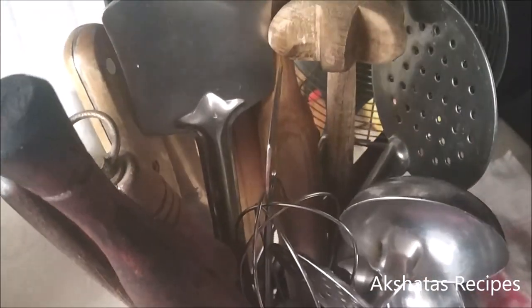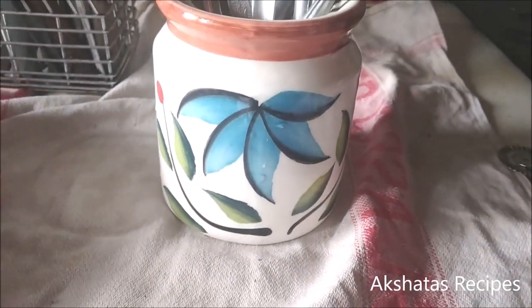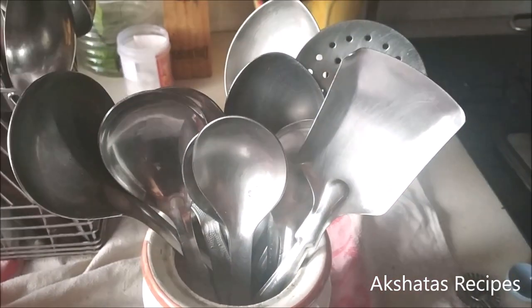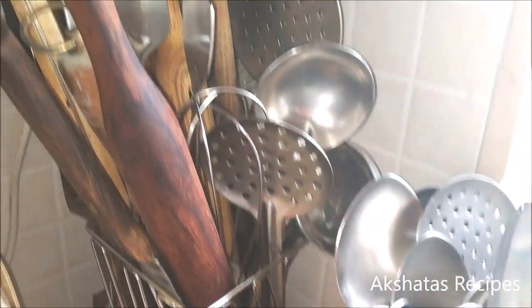Everything is pretty organized. After I wash my spoons and wipe them, I know they have a particular designated space. I have my strainers, pizza cutters, and brushes all in place. Everything has a place, and that makes your work easier when washing — you know exactly where each item goes after wiping.